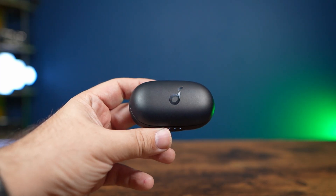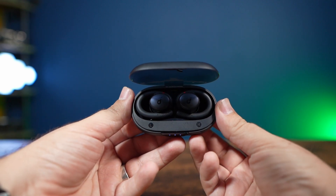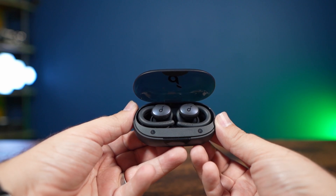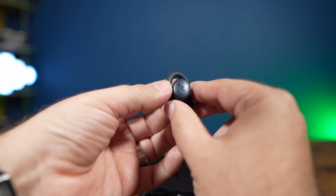A lot of earbuds typically have a little wing to push against your ear, however these are very different. They actually do the swoop around your ear, which kind of reminded me of some old school Sonys that I used to have way back in the day — we're talking about the early 2000s. I really just kind of remember this design fondly.